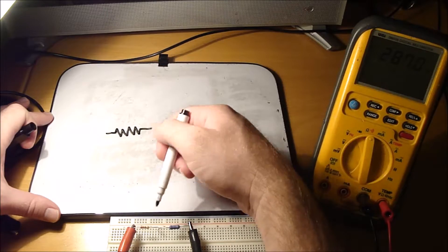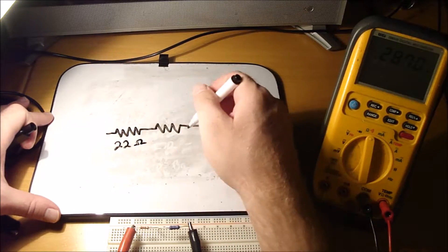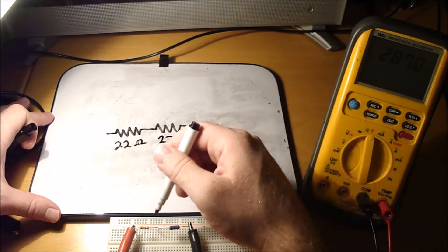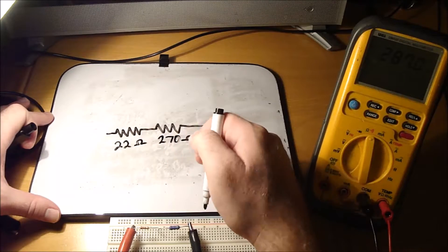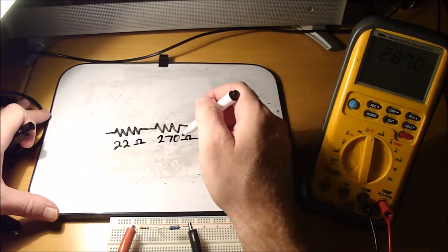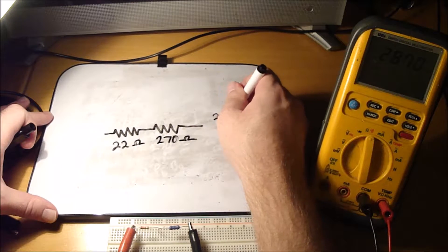I have two resistors here. One is a 22 ohm and the other is a 270 ohm. I have them in series and they're 5% tolerance. If we add them together, it should be 292 ohms total.